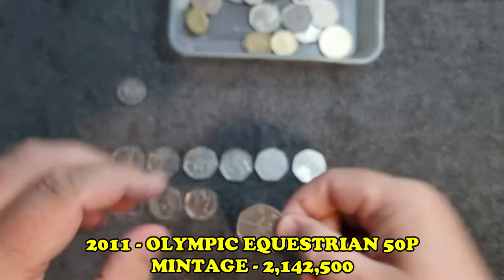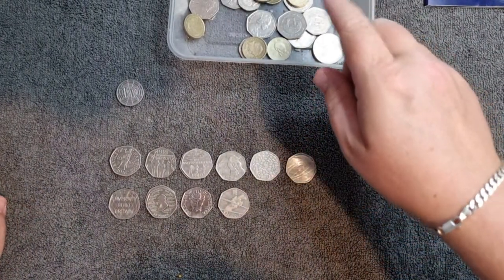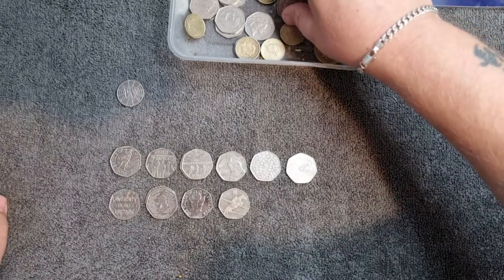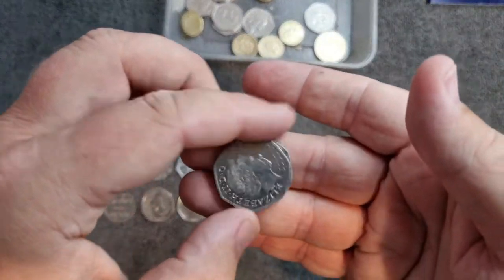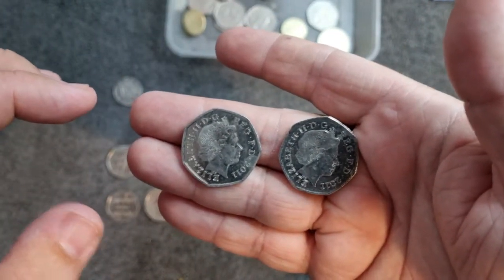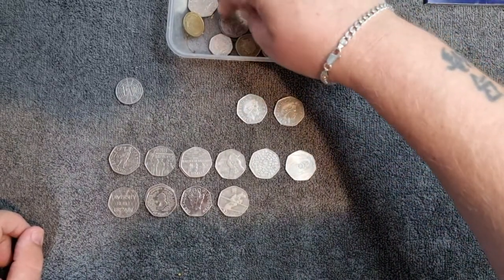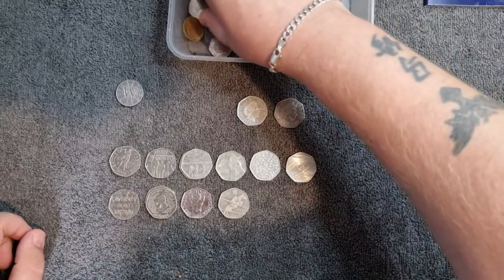That's an Olympic Equestrian from 2011 - this is mad! I'm speechless. Look at that, it's in quite good nick. My first Olympic! Let's carry on. I can't see another 2011 at first - let me just make sure there are no other English 50p coins. But wait - I've just found another Olympic. There are two Olympics! I'm going to put these two aside for a minute - there are also some territory 50ps in here and I want to take my time with those.